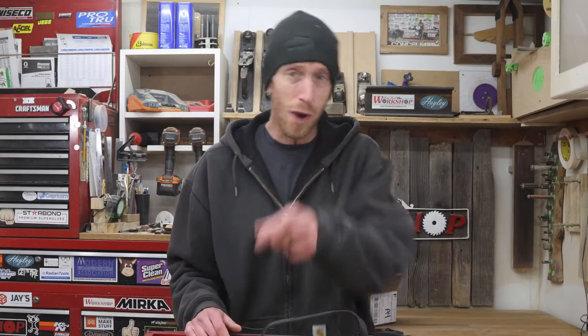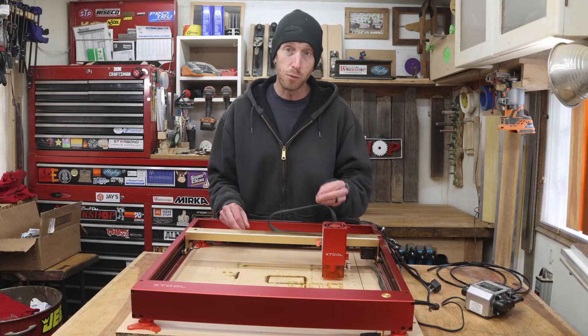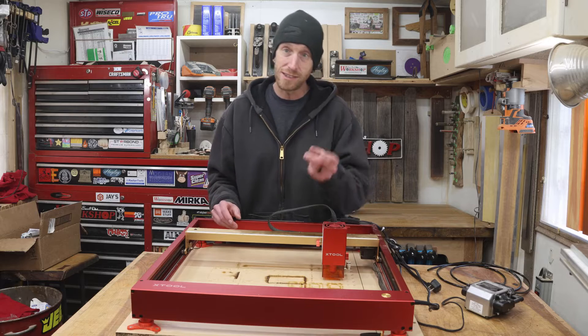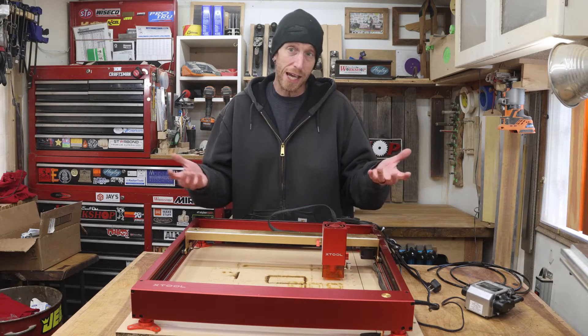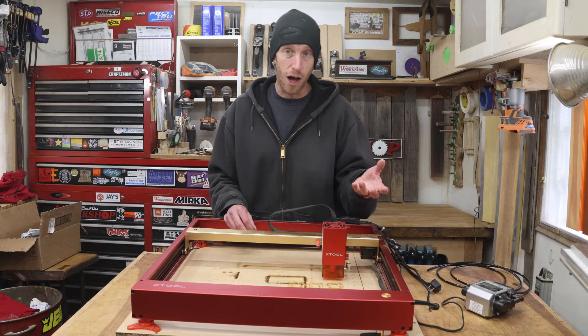What's going on, everybody? Welcome to this episode of Homebill Workshop. I hope your day is going great. This is my Xtool D1 Pro. It's a 20-watt diode laser, and this thing has been working great. I've been able to do lots of projects, both on camera as well as off camera, until the other day.